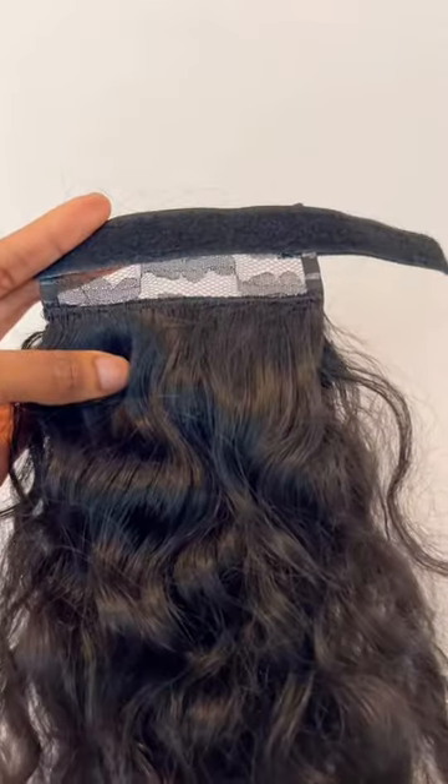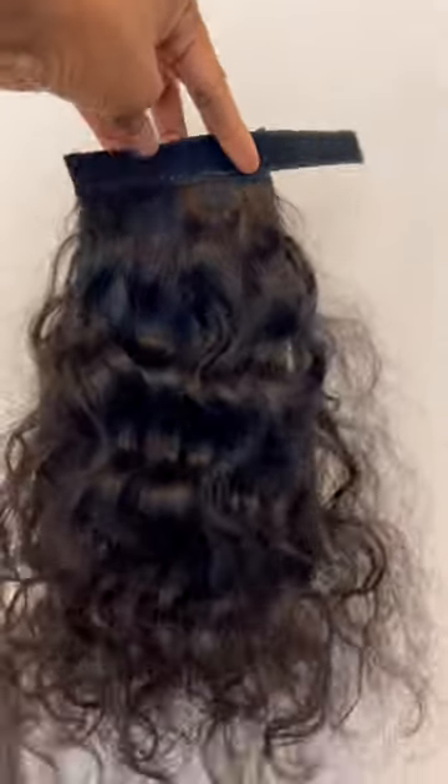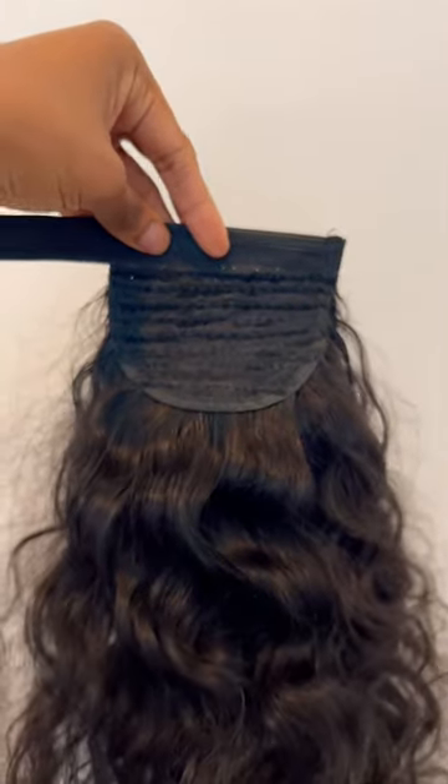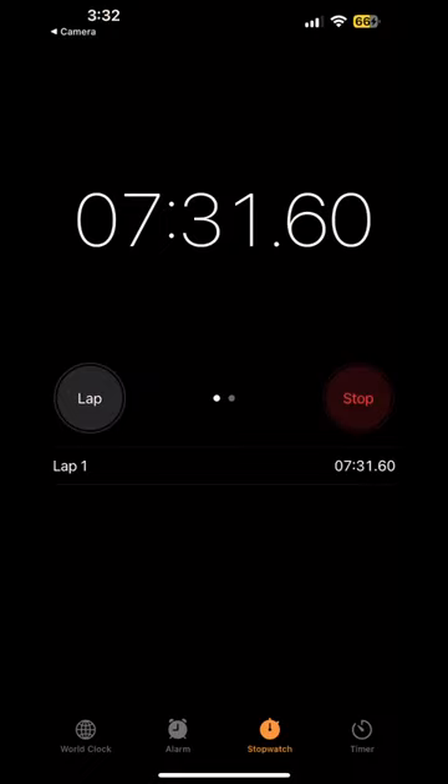For this ponytail I am only using one bundle. I got all the way up to the top and still had a little bit of hair left. And just like that y'all, we are done — it only took me seven and a half minutes to get to this point.